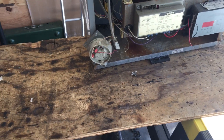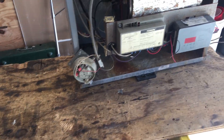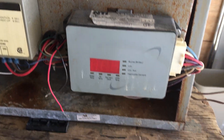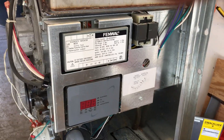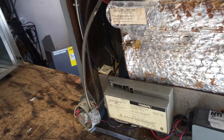They use the same controls: the IBC ignition control, and this is called the Sentry — that's the brains of the whole unit. You see the same Sentry control in the TI-series as well.